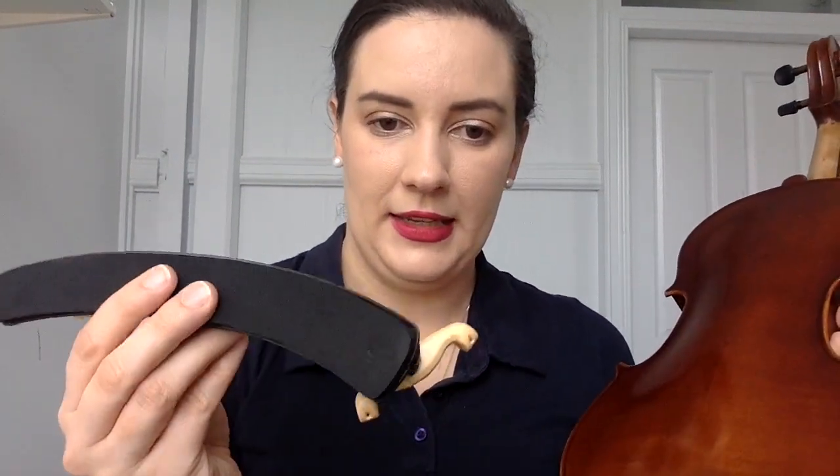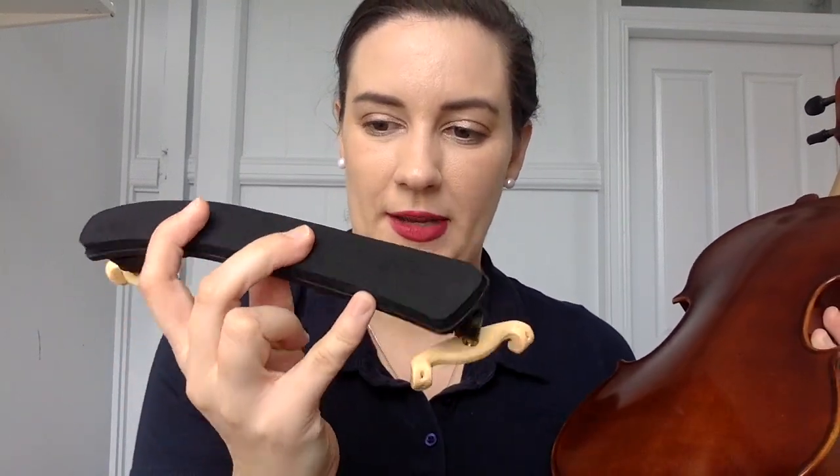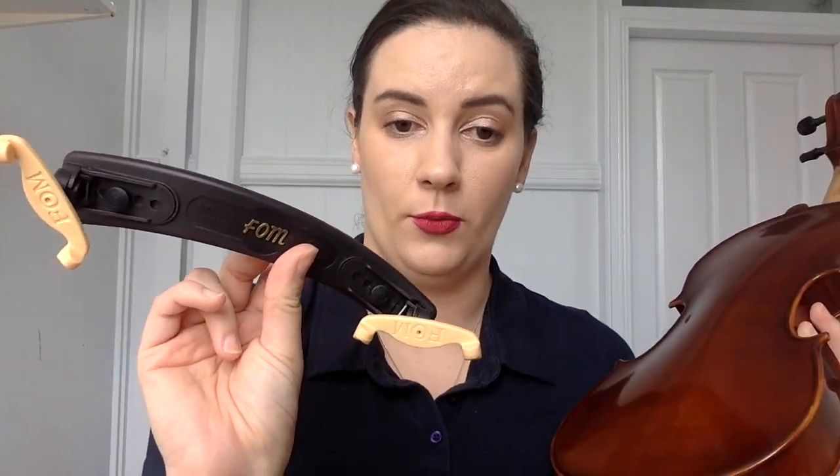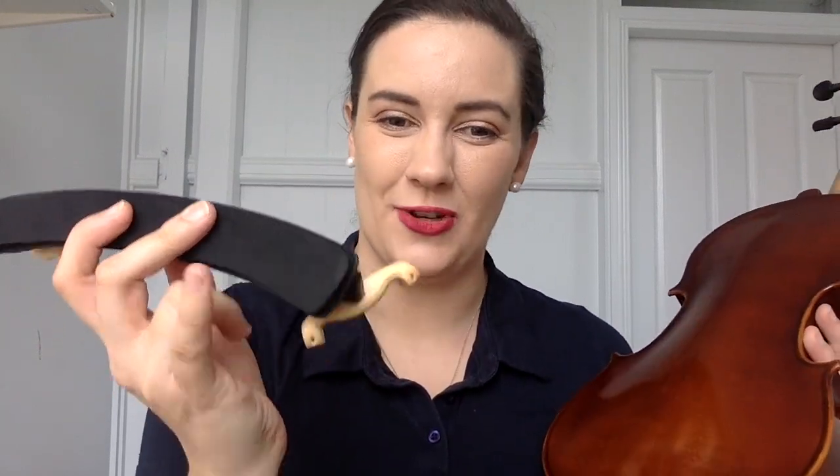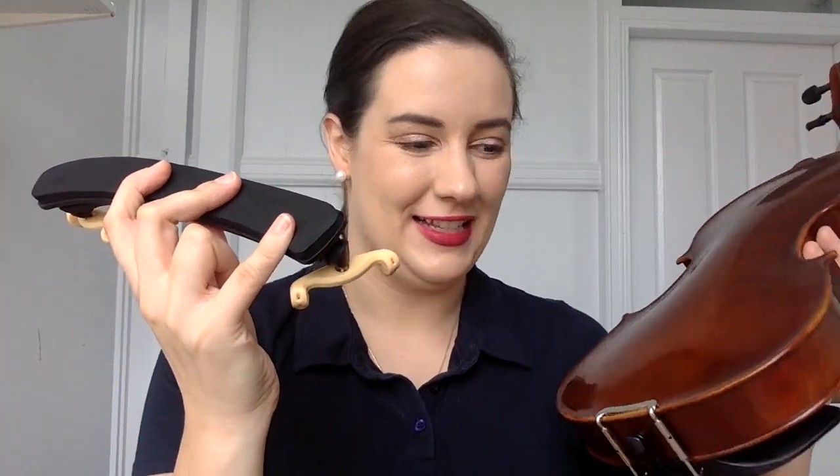So when you look at the shoulder rest, chances are you will have a fat side and a thin side if you have a model similar to this one. This is the Kun shoulder rest, by the way. I like to think, especially for teaching children, 'fat chin' — because you want to put the fat side of the shoulder rest on the same side of the instrument as the chin rest.